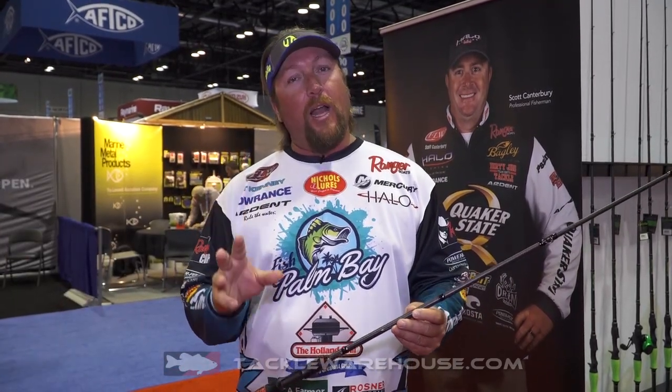This rod is replacing the Twilight series. Twilight was one of everybody's favorite rods, and we have made this one even better.